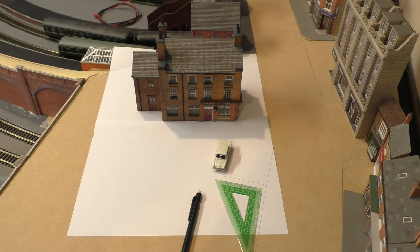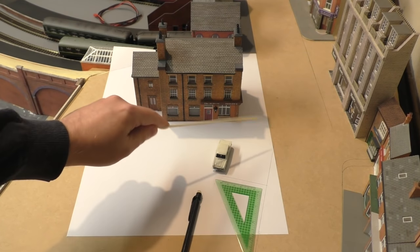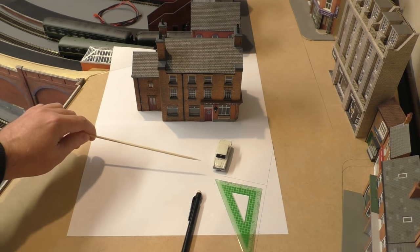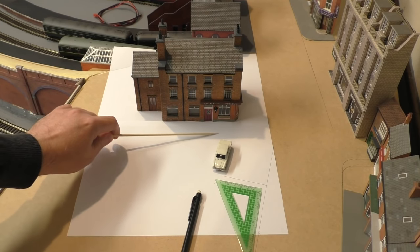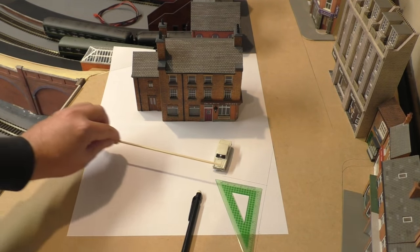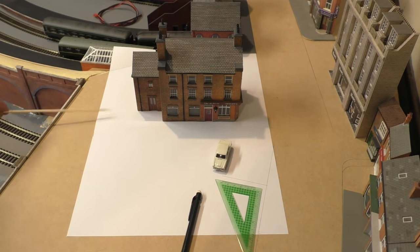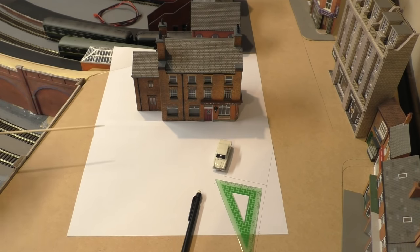Starting with the pub area, what needs to be done is to create a base for the pub to sit on, which will include the pavement out to the street curb. I'm going to put in a little bit of a car park here for the pub and make it a little bit run down and derelict. I've got a vehicle here to get an idea of what size it'll be and how it'll come across on this angle.